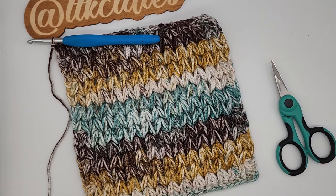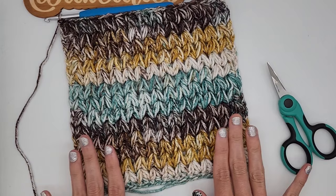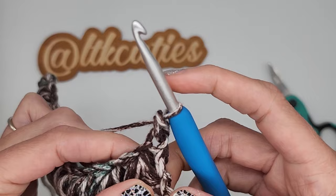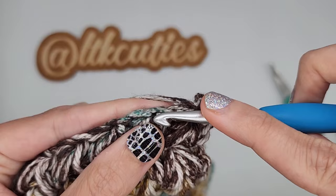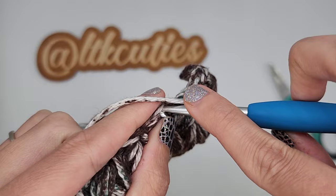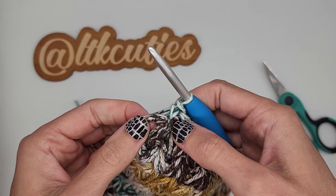Once you finish row 14, here is what your work will look like. Now we are going to start row 15: chain one and single crochet into each stitch across. For the very last stitch, I like to put it in the top of the chain two.